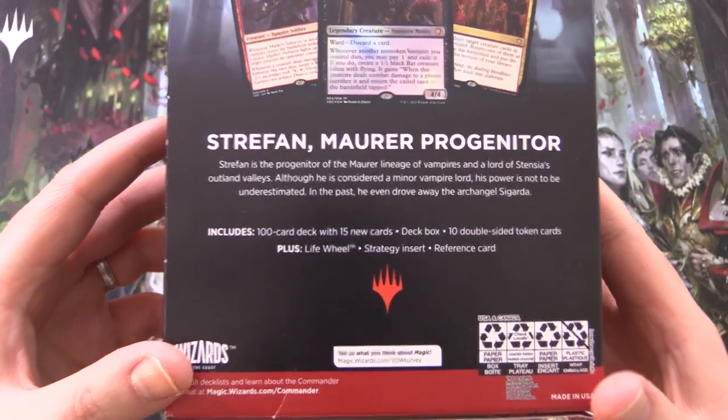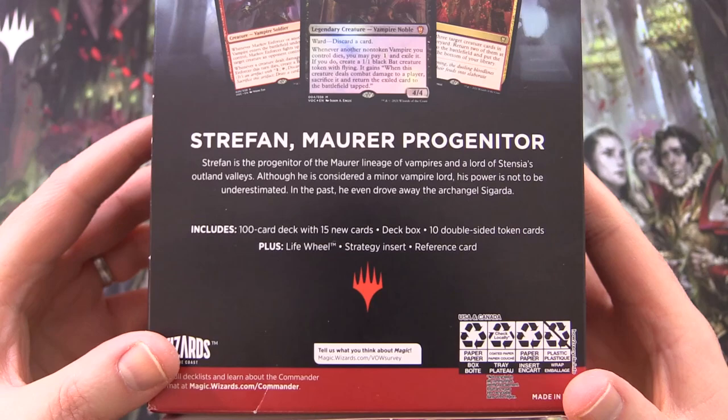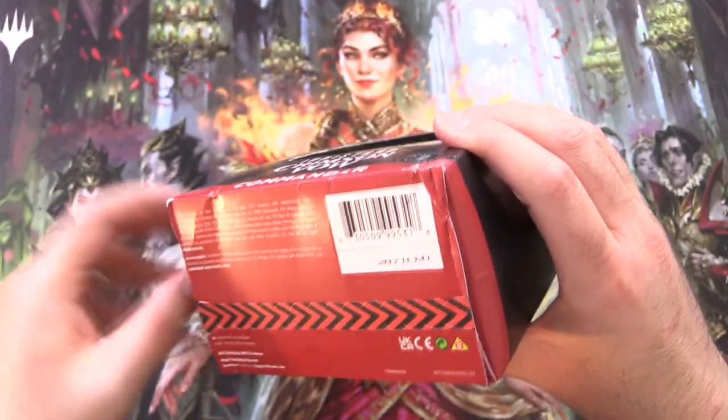We've got a 100-card deck with 15 new cards, deck box, 10 double-sided token cards, life wheel, strategy inset, and reference cards. So without further ado, let's get into it.